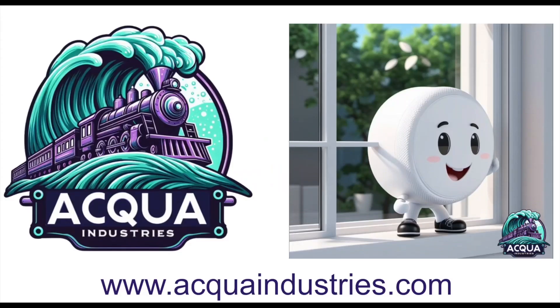For the first time, the PowerMole now ships anywhere in the world and is only available on Kickstarter.